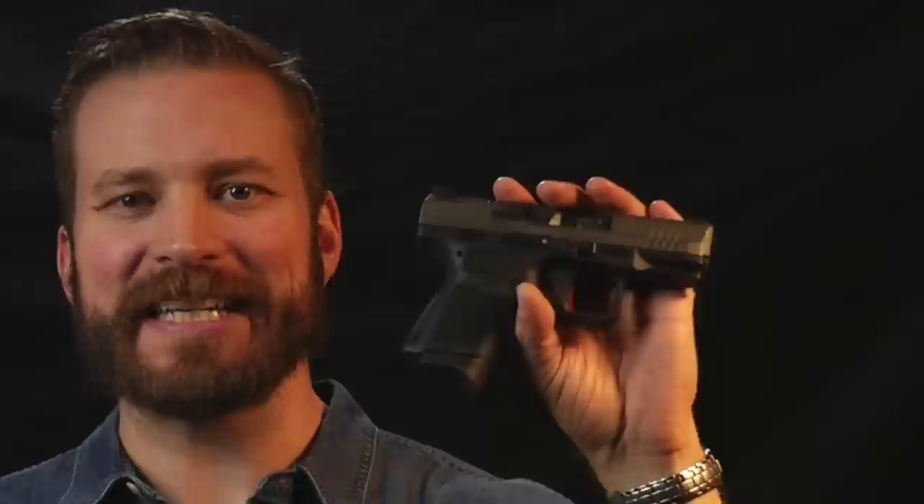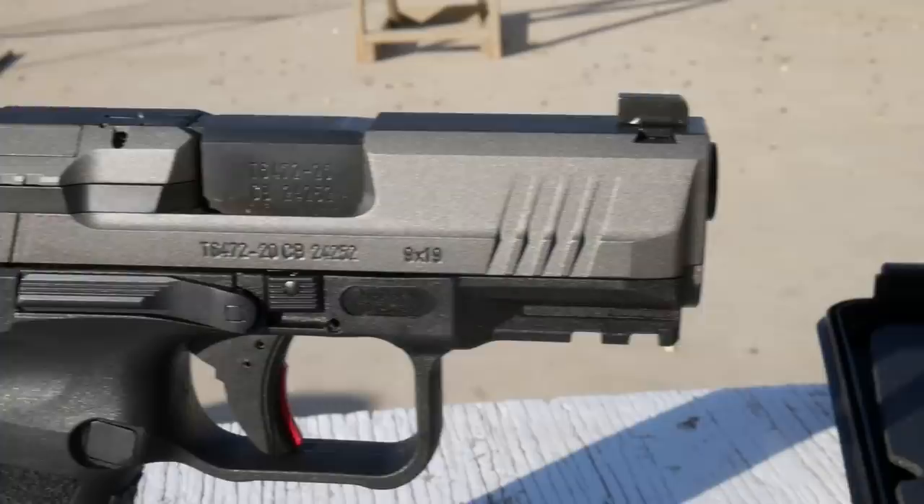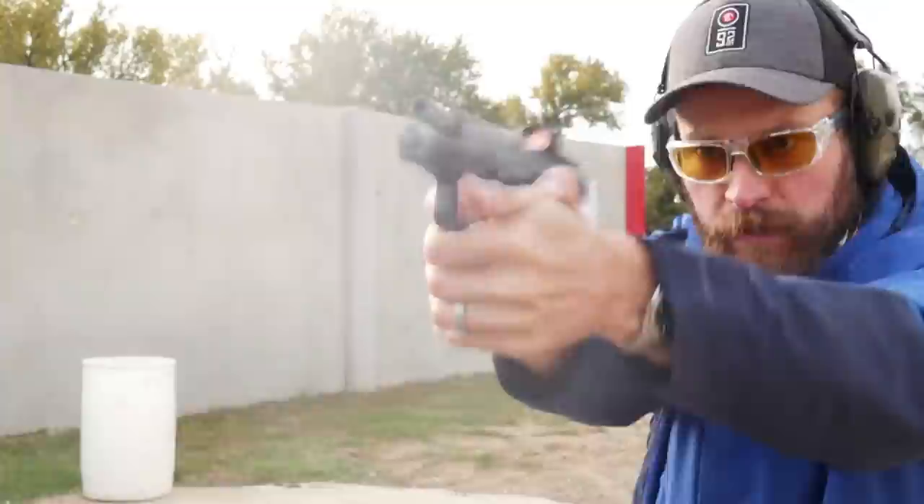Tonight we are talking about some Turkish steel that you can stick in your pants. It is the Canik TP9 Elite SC. Welcome back to the Humble Marksman channel. I'm David and I'll be your guide in pursuit of practical pistol proficiency. Today we're talking about the Canik Elite SC.